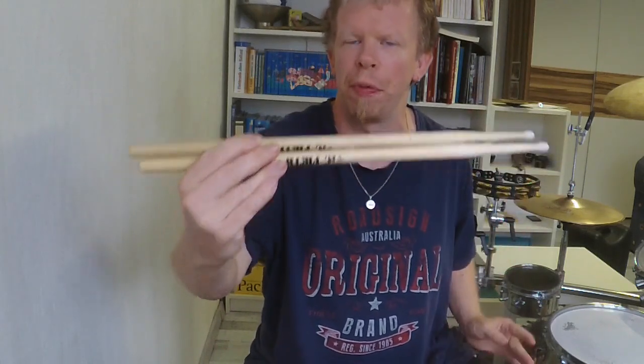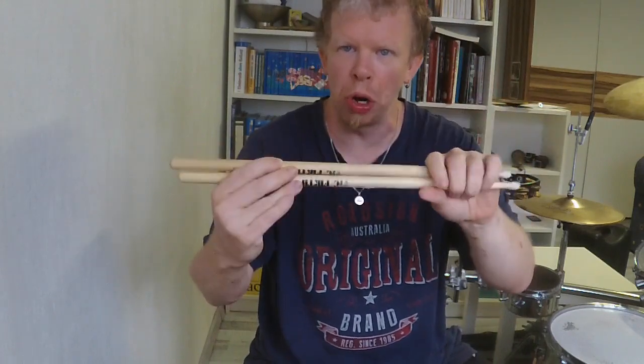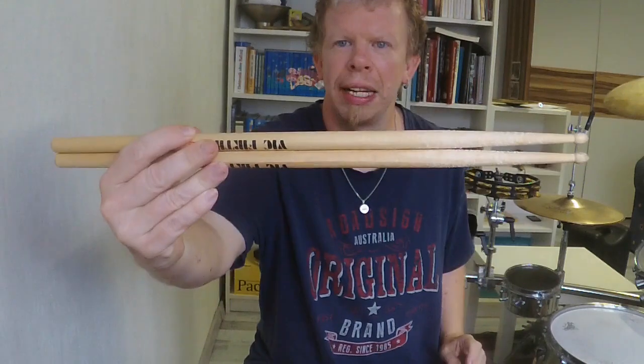Next up, we have the Wickforth Xtreme 5AN. I will also make a personal opinion video about them this week.